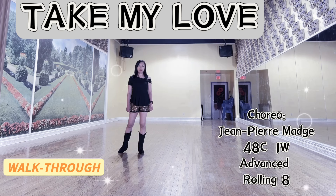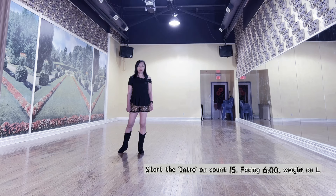Take My Love. 48 counts, 1 wall, advanced rolling 8. Intro: facing 6 o'clock.